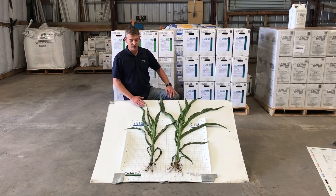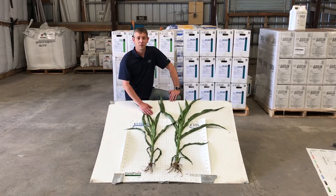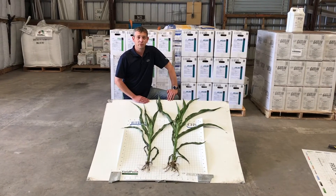What we have here is two identical fertility plants. They both had Xilarate and Levisol ZN on them. The difference is the plant on your right has Unlocked at two ounces in-furrow with it.